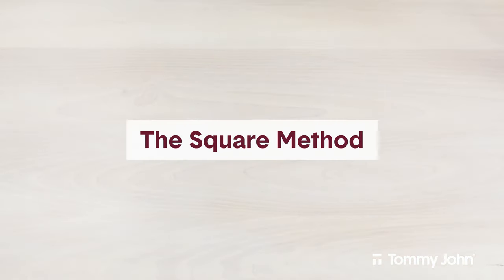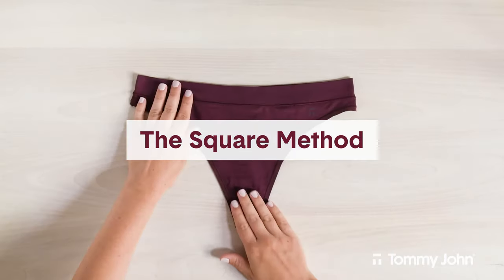Let's start with the square method. This folding method is best for folding thongs, briefs, or cheeky underwear.